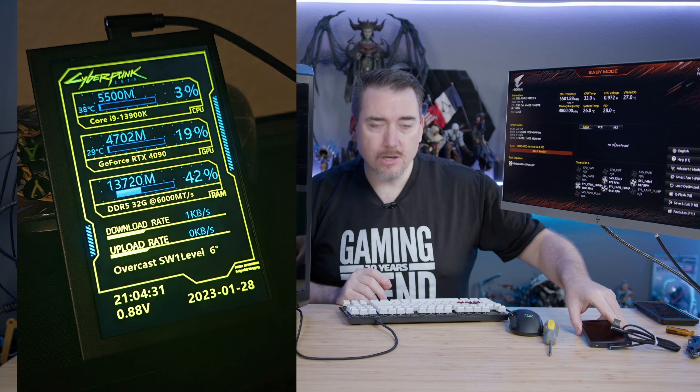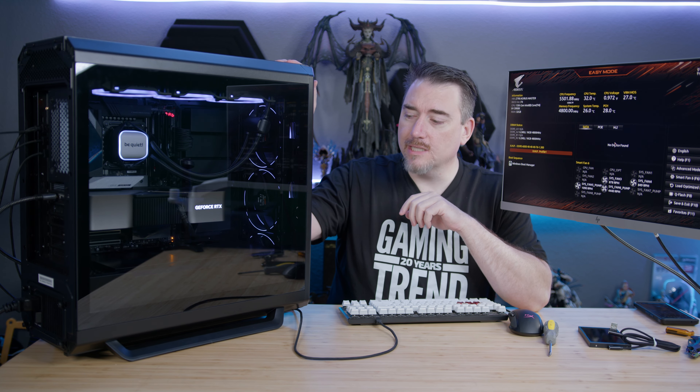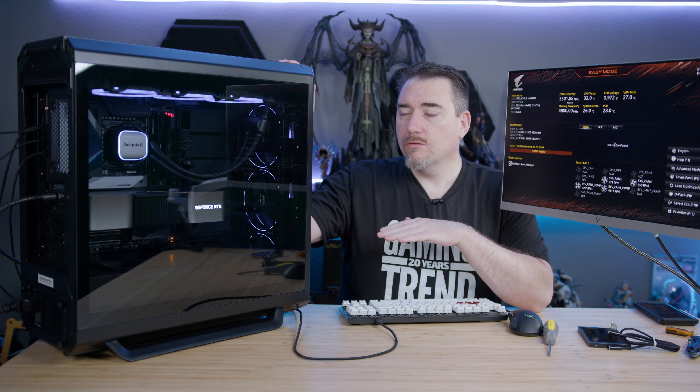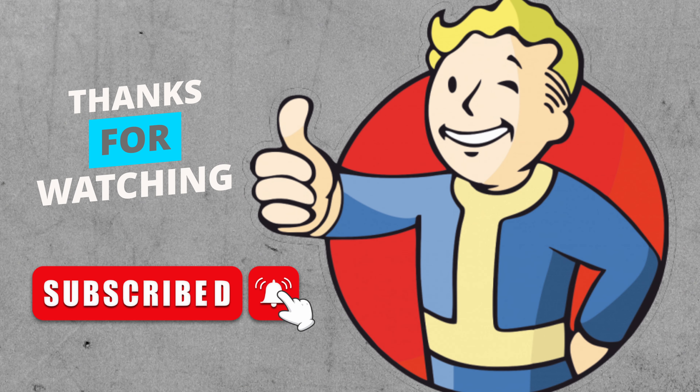Thank you very much for joining me on this build. I'm blown away at how comfortable this case is, even though it's significantly smaller than my previous case, and it's certainly kept up with just about anything I can throw at it. It will be interesting to see if they update this case model for a three-slot design for vertical GPU mounting. But for now I'm pretty happy with where I'm at. Thanks again for watching. I'm Ron Burke, Editor-in-Chief for GamingTrend.com. Stay safe out there and we'll see you again very soon.